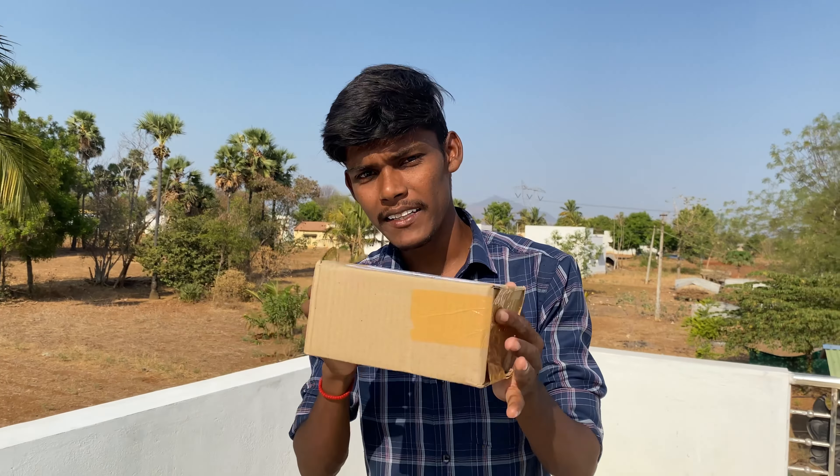Hi guys! You can see KTM RC390 bike unboxing video here.